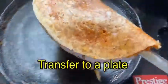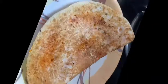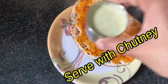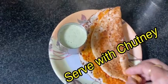Transfer to a plate. Kara dosa is ready to eat — it tastes good with coconut chutney.